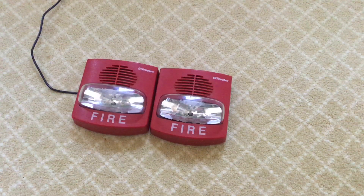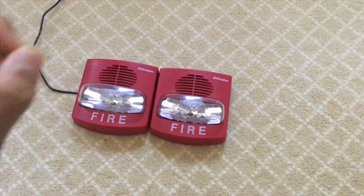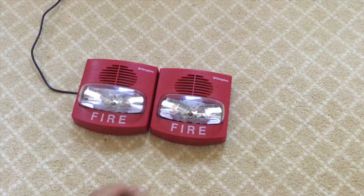So basically on the True Alerts there are five main types. You have sync strobe, which means that the strobe will do nothing when it's powered, and then the second you cut power it's going to flash once.